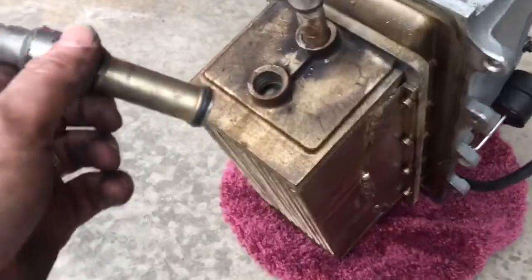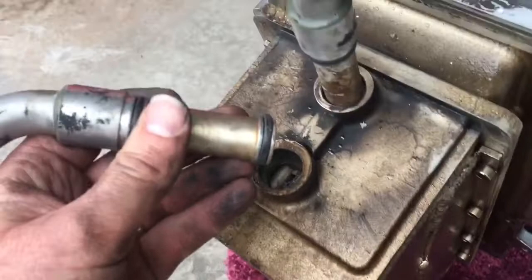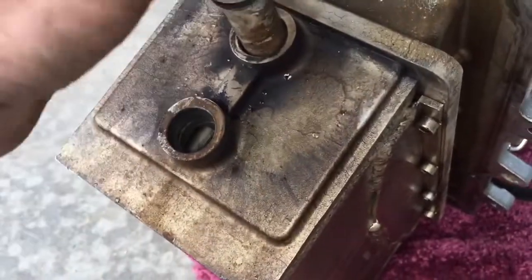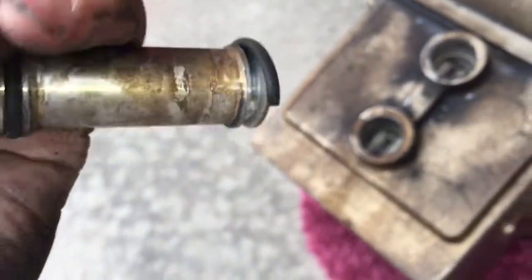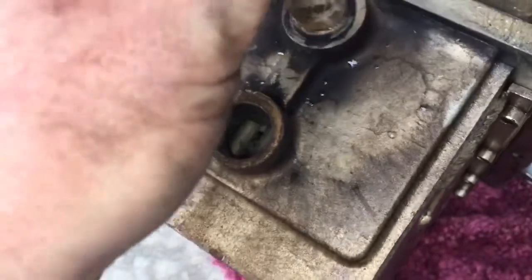Here you have the inlet and outlet for the heat exchanger intercooler setup. You can see this O-ring here — it seats in there nicely. But it looks like the top one is missing half of an O-ring, and so that's got to be what was allowing the water to leak through.